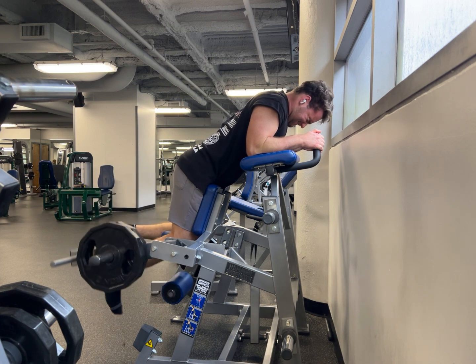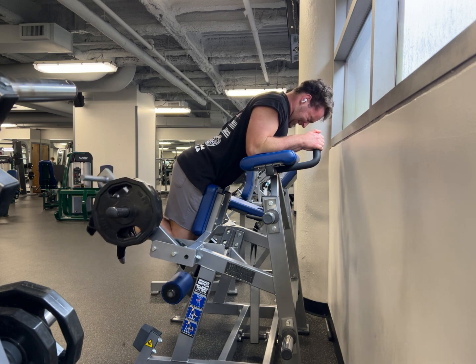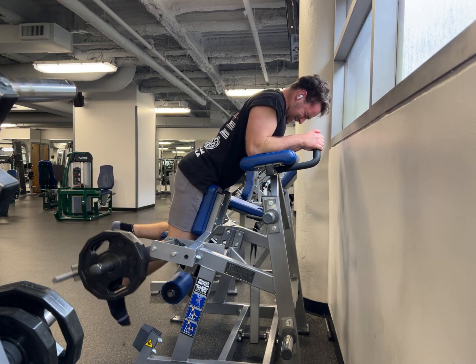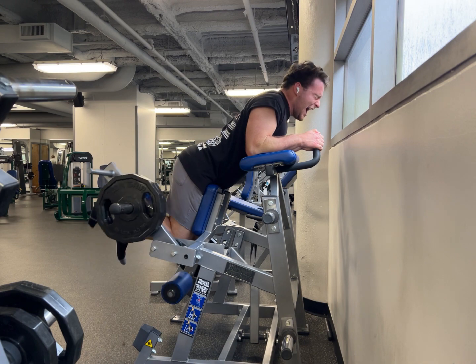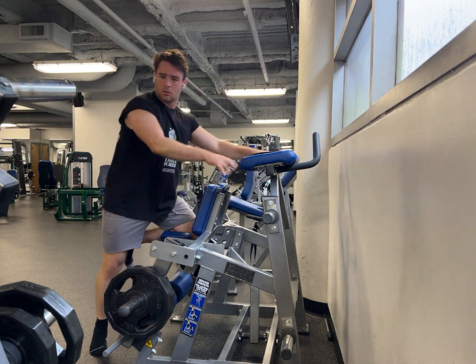The next movement I'm doing is the kneeling plate-loaded leg curl for hamstrings. I'm doing this for two to three sets, 10 to 12 repetitions, and I'm going to failure with even lengthened partials. I could probably slow down the eccentric a little bit more — you can see I'm rushing it a little bit here, if I want to be honest.